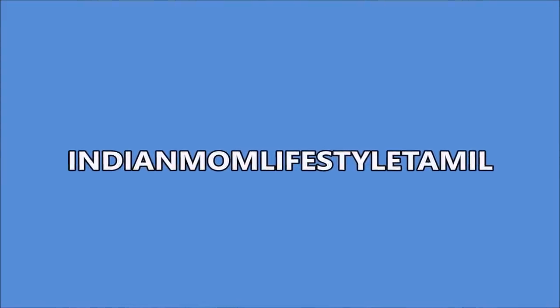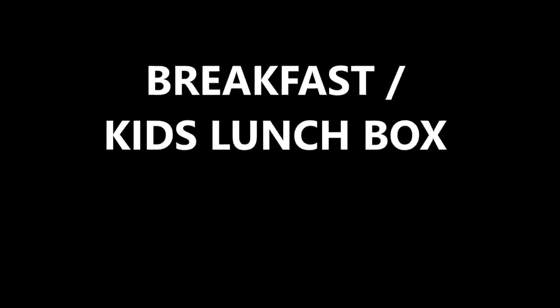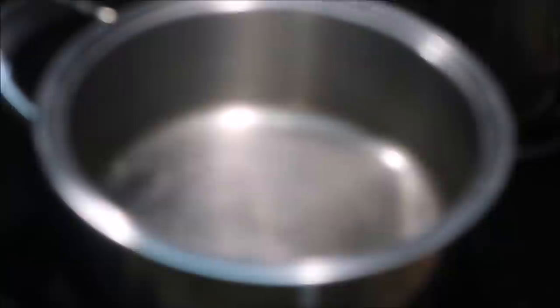Hello friends, welcome to Indian Mom Life's Hill Tamil. Now I'm going to show you a random day - breakfast and kids lunch box recipe.